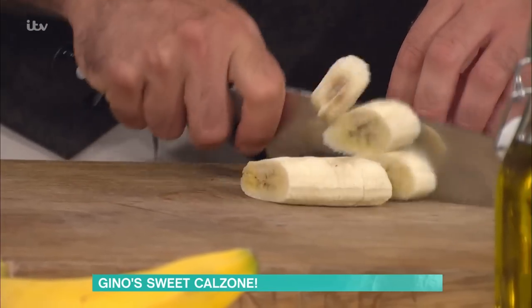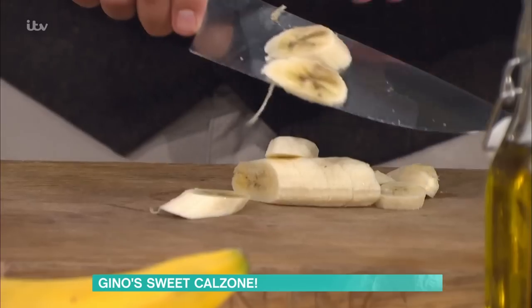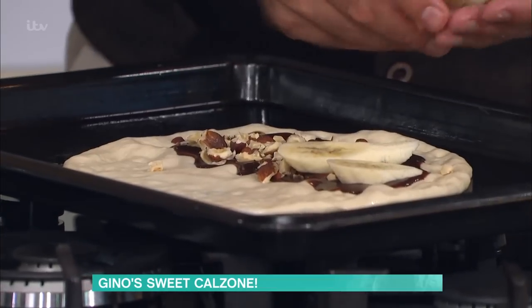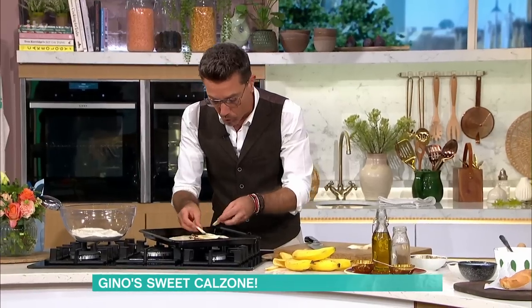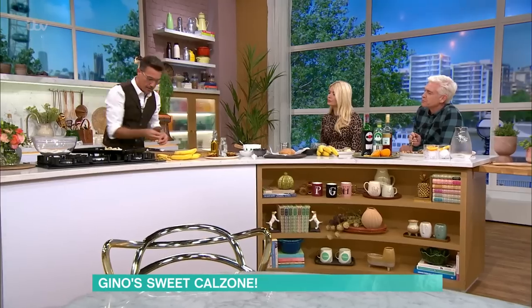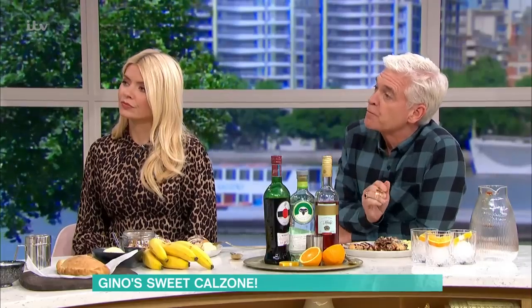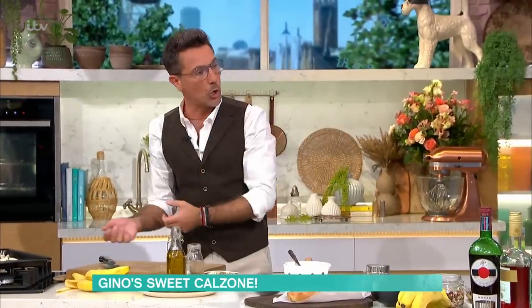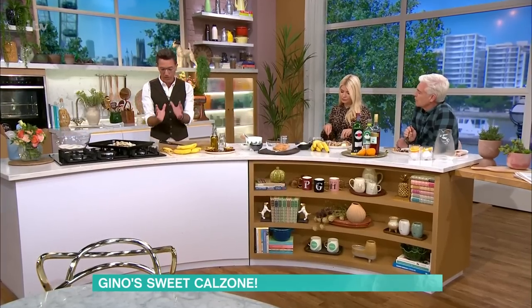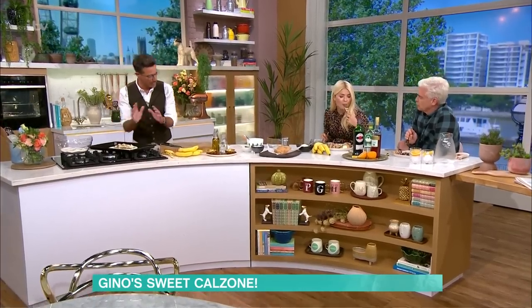Get the banana and just slice it up diagonally, because you get more coverage that way; otherwise it's too many small little pieces. Put it there. At this point you can do whatever you want — a bit of honey on top, different nuts, almonds instead of hazelnuts, a nice white vanilla cream instead of chocolate — whatever you like. As long as you've got the consistency of a chocolate spread, that is important. I've got a little bit of mascarpone; you could use clotted cream, more or less the same texture.